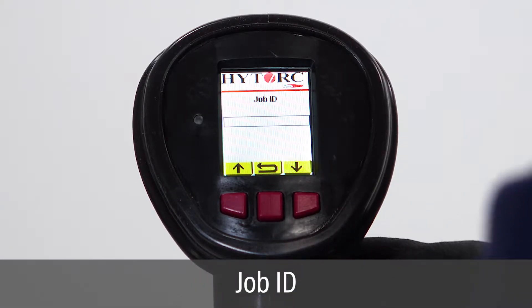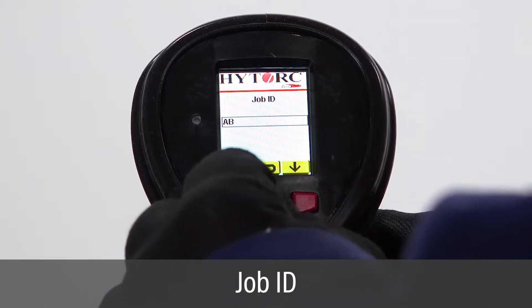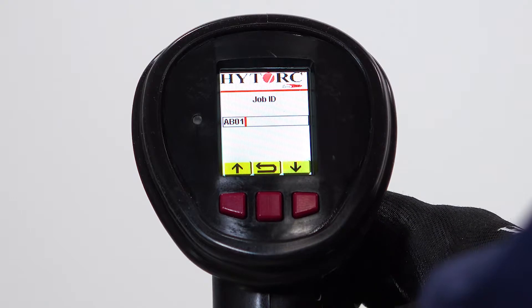On the job ID screen, enter the name of the job by using the left and right buttons to scroll through characters and the green trigger button to select individual characters. Repeat to enter the full job ID.